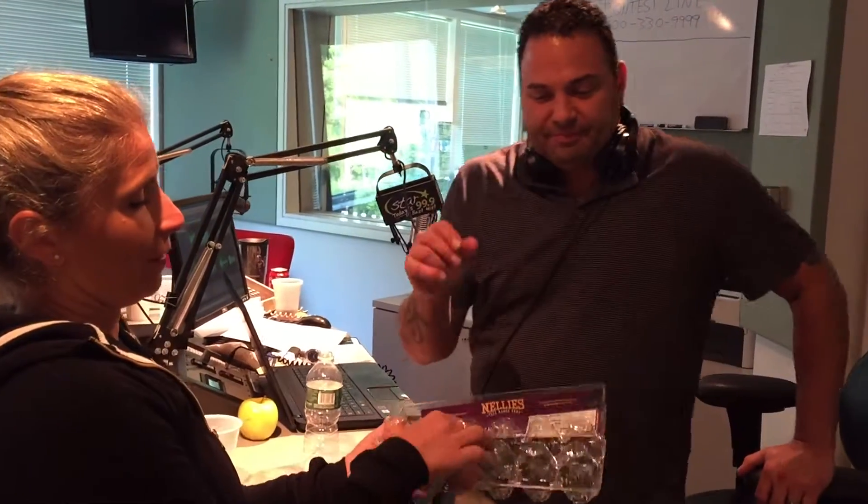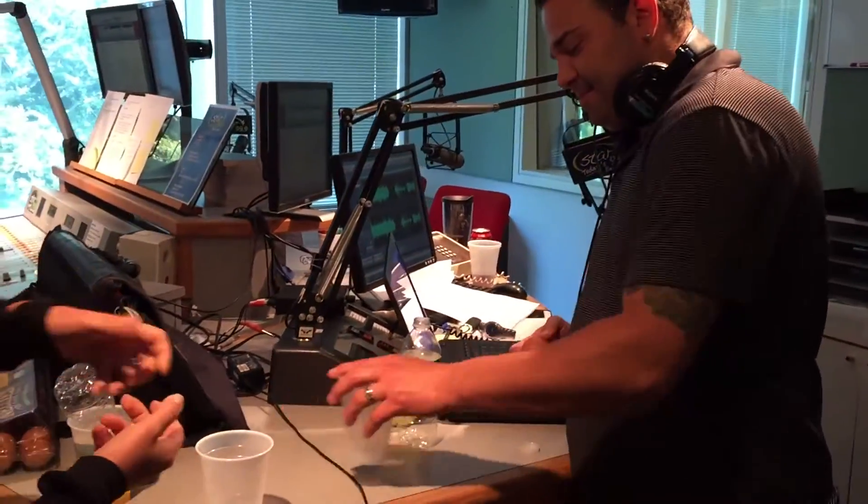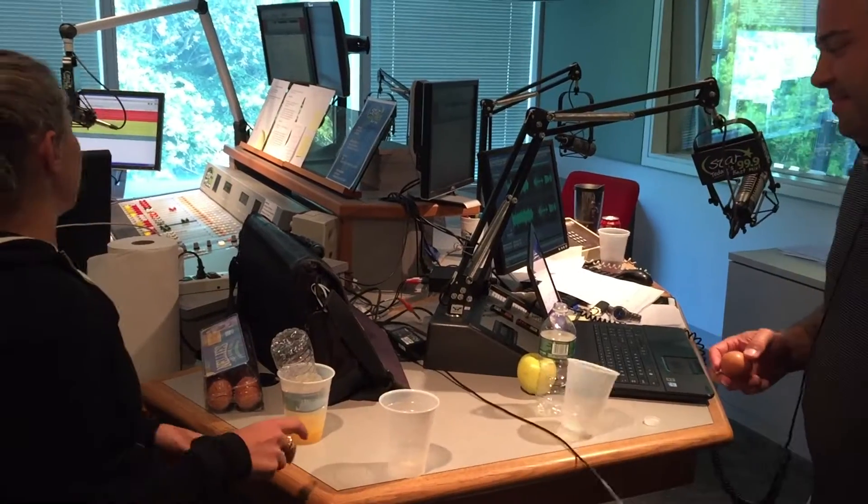I already threw mine out because I'm so confident in my ability to recreate this, so let's go ahead and show them how it's done. When I make eggs, I always try to get the egg yolk out using the eggshells, but this is supposed to be a faster way to do it. Crack the egg.